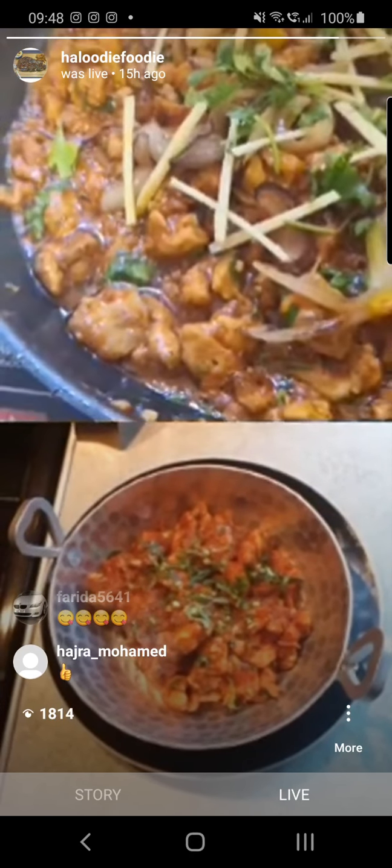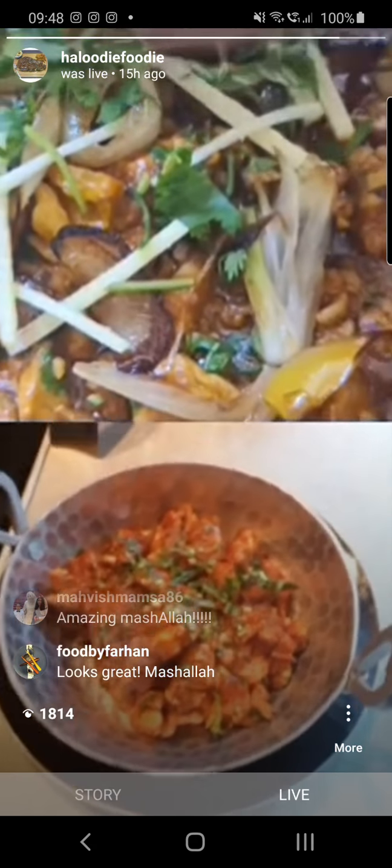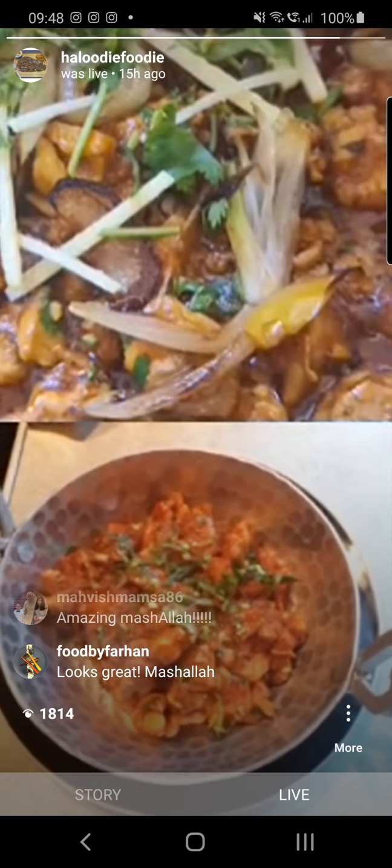We've even got some people from South Africa following us — they're saying that looks very yummy. You're welcome! We'll cook it for you when you come over next, or if we get there we'll cook it for you.